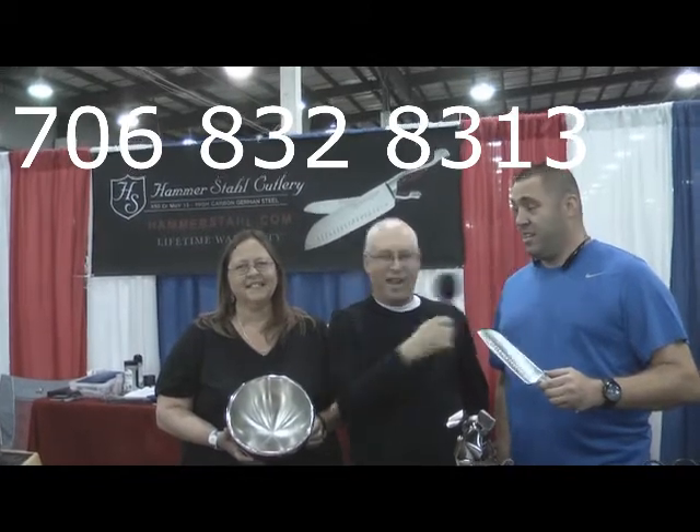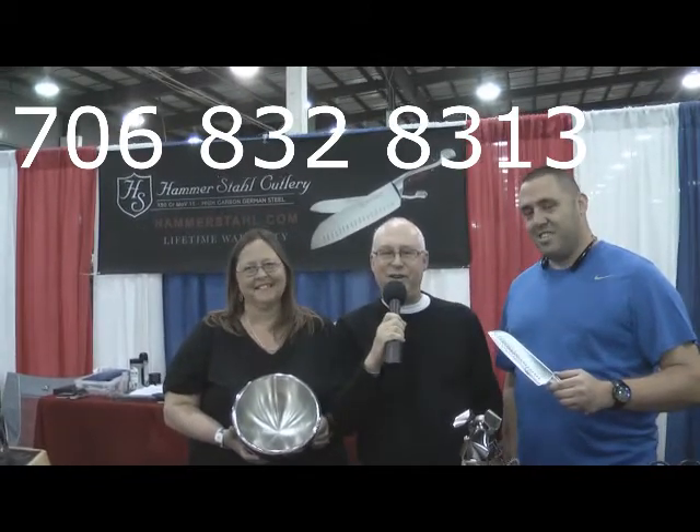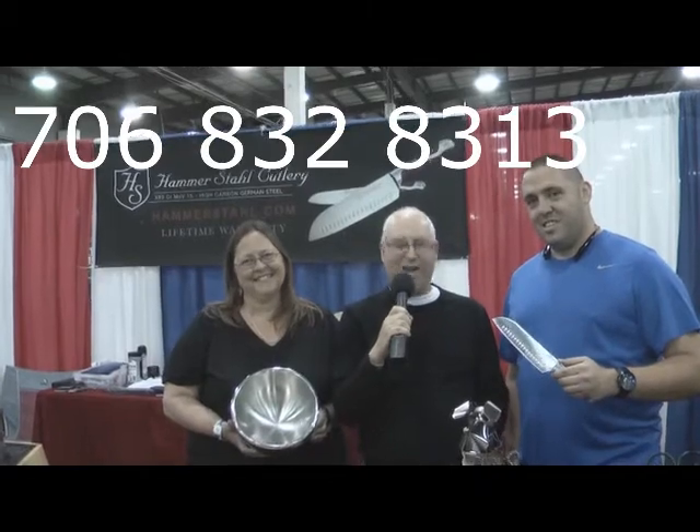You can contact us at 706-832-8313. Hope to hear from you. What do you think about it?